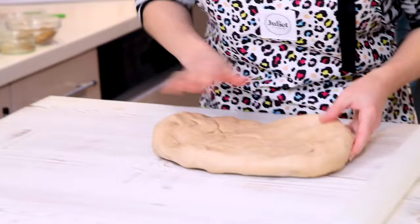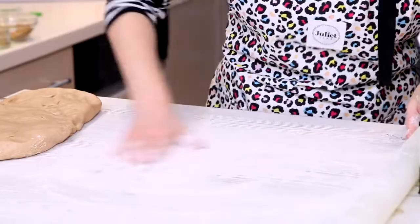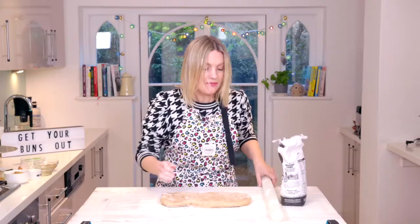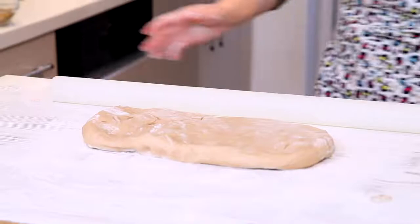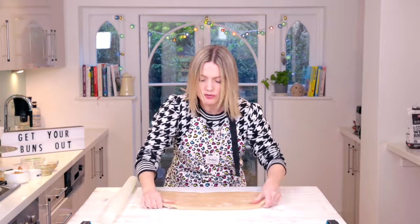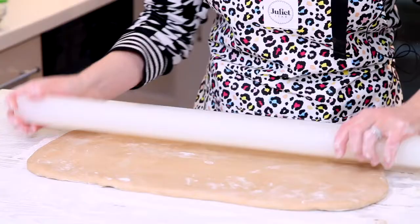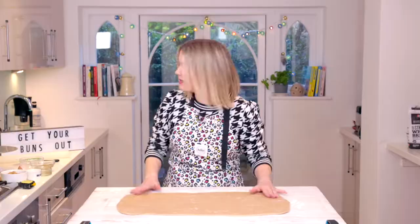I'm going to shape it into a rectangle now, just roughly. You need quite a bit of flour when you're rolling this out — get it quite thin. A little bit of flour on the top so my pin doesn't stick. I need this to be about 24 inches by 12 to get the amount of buns I need. Every so often I kind of pull out the corners like that and stretch it — that's 18 by 9 so quite a bit more to roll.